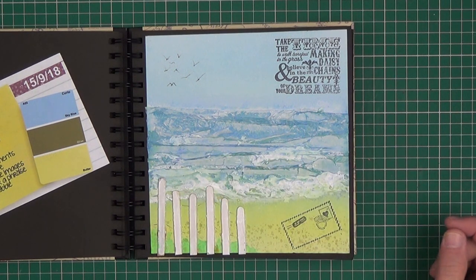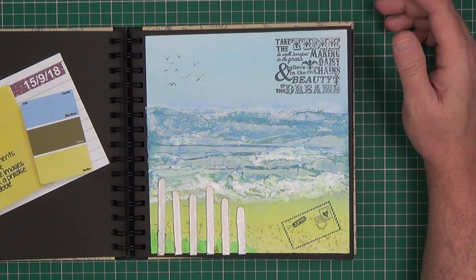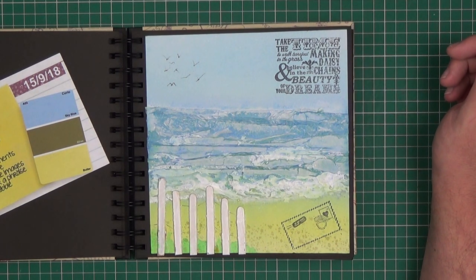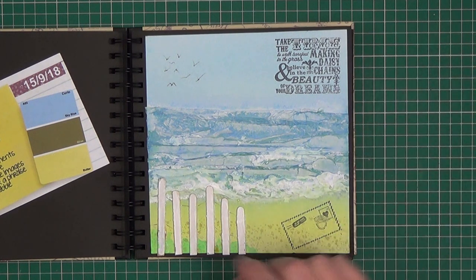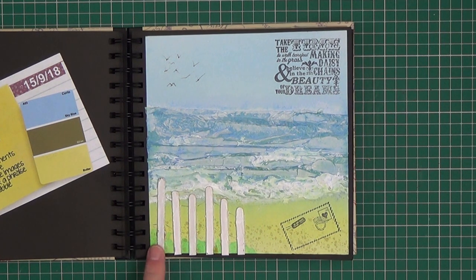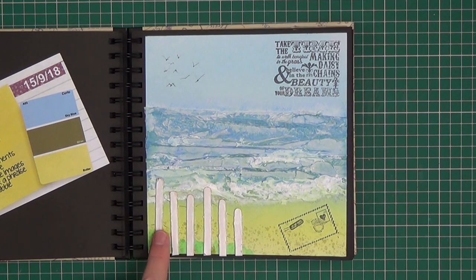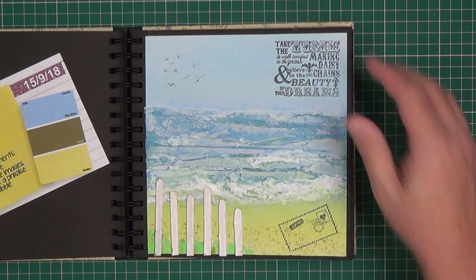Add one or more images — I'm counting the stamp as an image. Add a quote or a phrase — again I'm using that stamp. And it said doodle or scribble — I just doodled some little seabirds in there. The little wooden fence is made from very small lollipop sticks, just painted white and glued on.